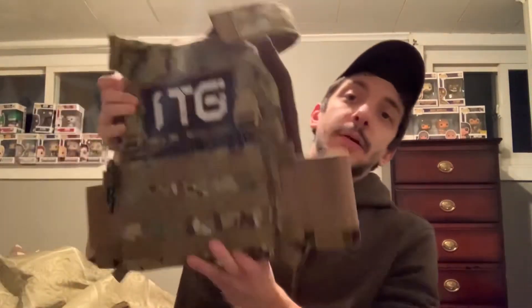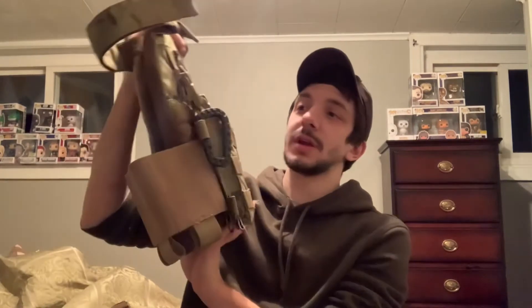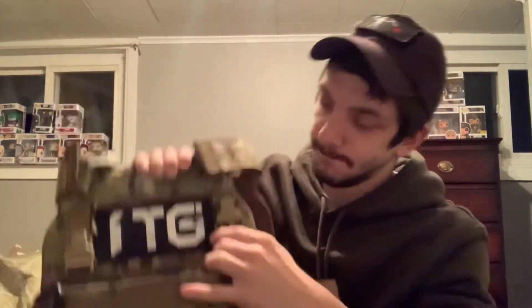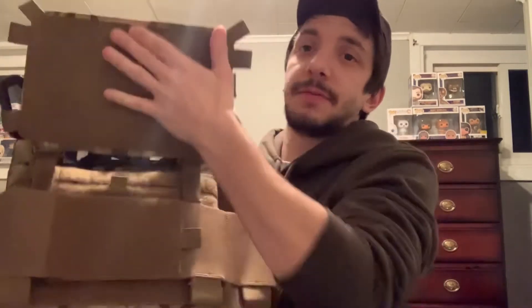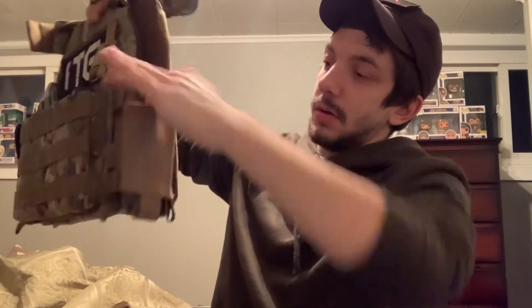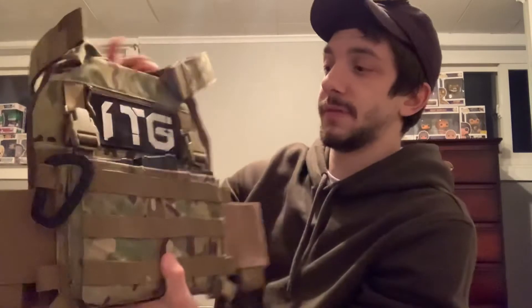Moving on to the OneTigris low profile chest rig — I have the video on this, I'll leave that link below. This chest rig reminds me of the one T-Rex Arms just came out with — that low profile, sleek, all-Velcro look. One thing I didn't cover in the review was the panel, which just clicks in like so and lifts up and pulls out. The cummerbunds on the side are M4 and 7.62 magazine pouches, so this is perfect for a grab-and-go open play rig.